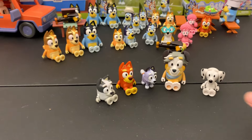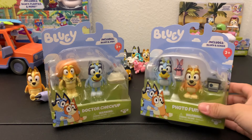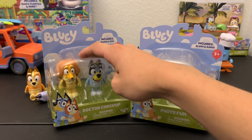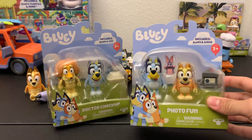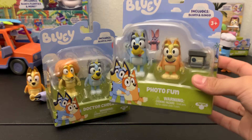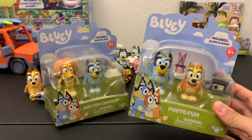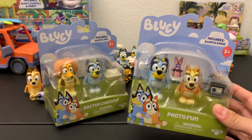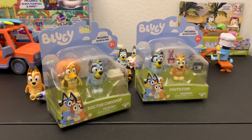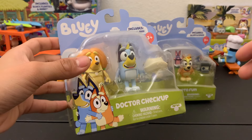We now have some of the two-packs. We have some from the second bundle — Photo Fun and Dr. Checkup. I was originally going to open some from the first bundle with Grannies and Pull Time and stuff, but by the time I got these figurines those ones were becoming very hard to find and selling out really fast. I do have a few of them but unfortunately no duplicates I want to open, and online they're becoming super expensive. So if you didn't get a chance to buy those figurines you might be out of luck. With all that said, we're going to take a look at the Dr. Checkup set.